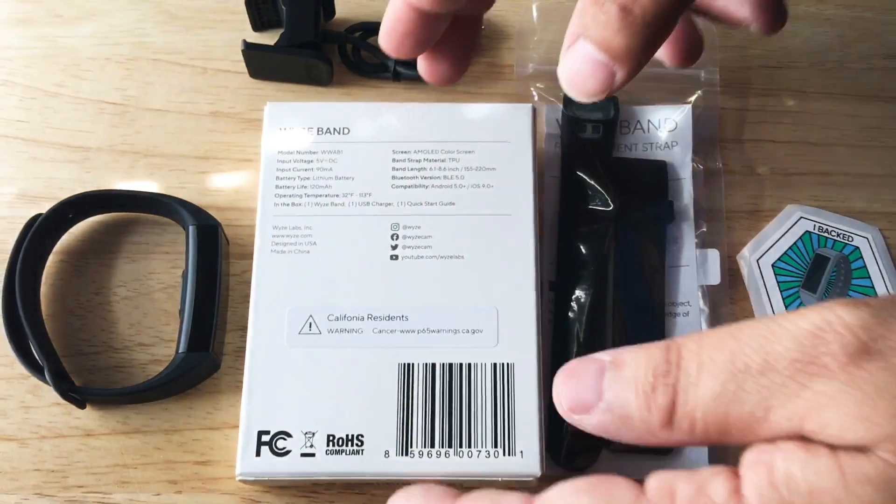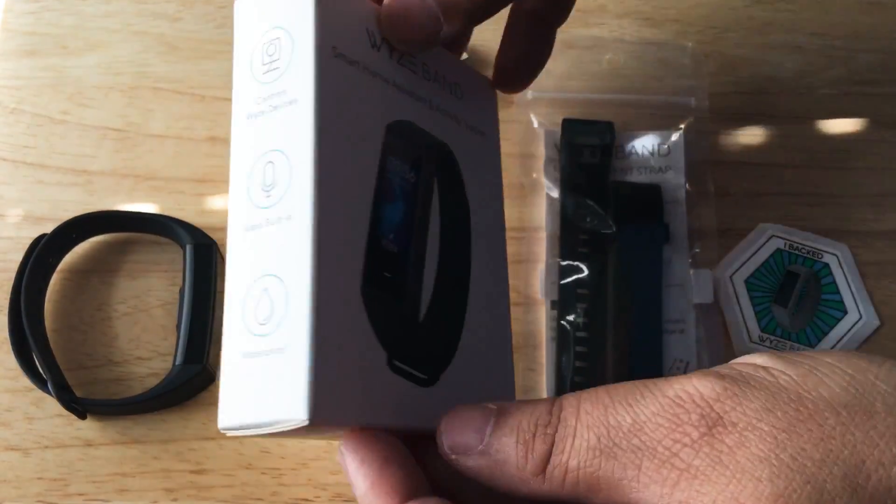These are pretty inexpensive from Waze. They also have Smart Home Cameras and other devices.